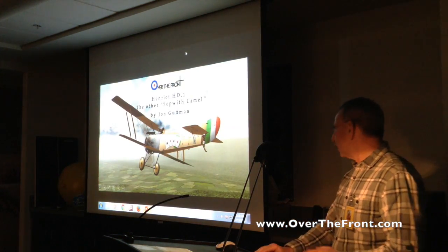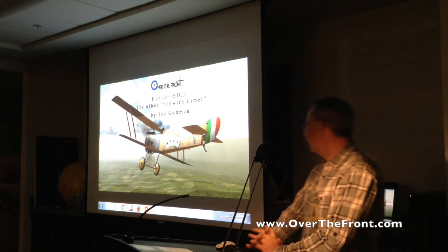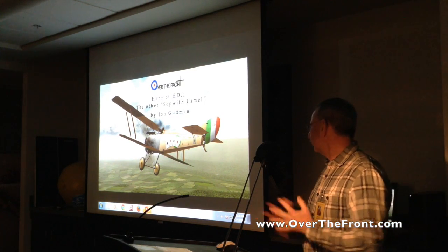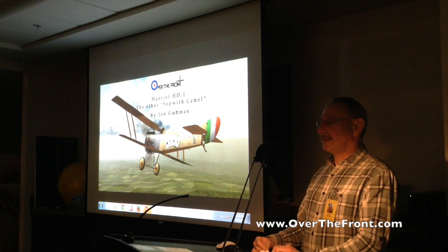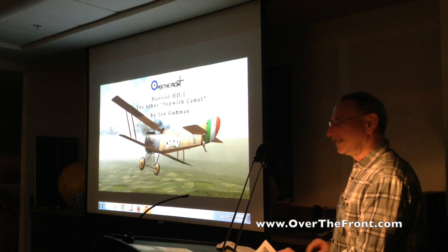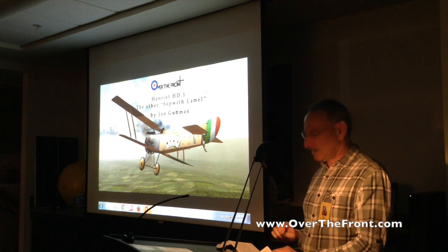The Hanriot HD-1 is sort of like the greatest ace-maker of World War I that you've almost never heard of. It was an excellent plane, a good-looking plane. People who looked at it were probably impressed. But when they see the name, they wonder, what the hell is that? It sounds French. How much service did it have with the French? The answer is none, except maybe in a movie. It was nevertheless a significant fighter in two other air arms that we seldom pay attention to.